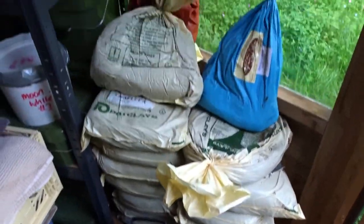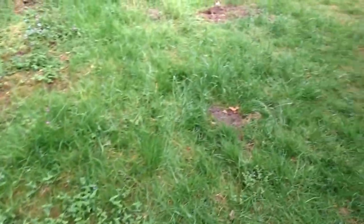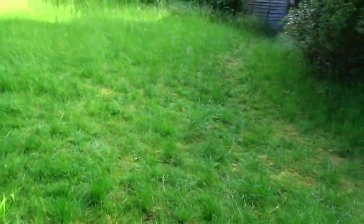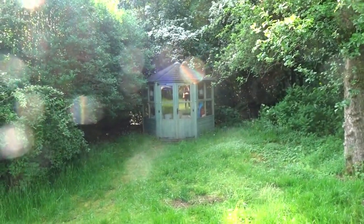The idea until I actually get the studio is to set the wheel up in the kitchen — really not ideal, but it'll work temporarily until the studio gets built. We want to keep the buildings that are already here: once we do it up, this one will be for storage, and I think I'm going to use that one for drying pots.